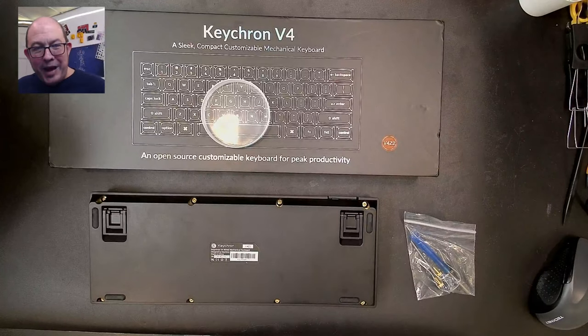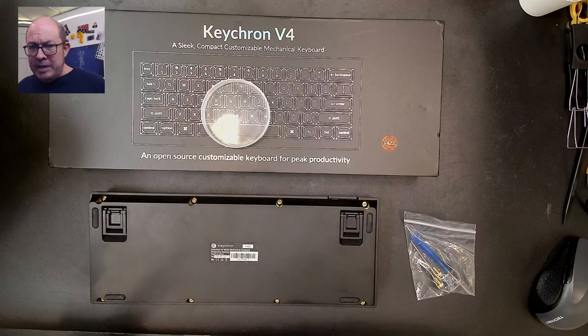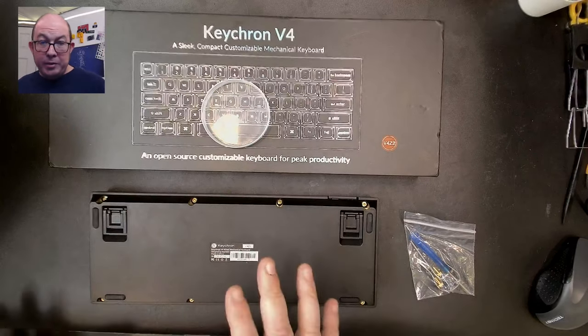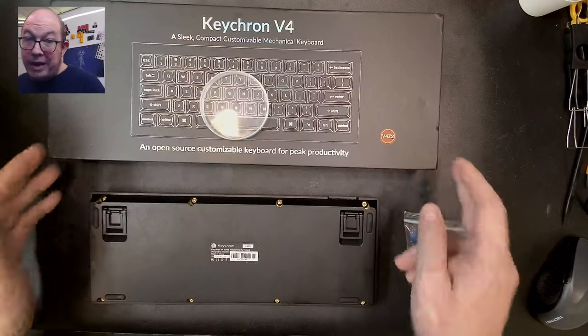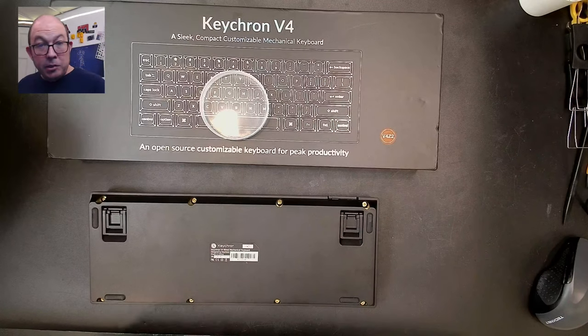Greetings fellow humans, Bad Mark here with another transmission from Mech Tech. Today I'm doing a real quick video — I was honestly surprised there aren't many Keychron V4 videos out there, and I haven't found one that does a teardown yet. I do plan to fully mod this, but I wanted to go ahead and do a quick teardown so everybody can see what's inside.